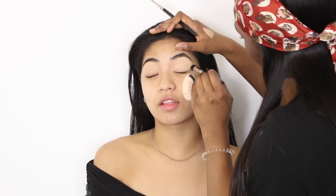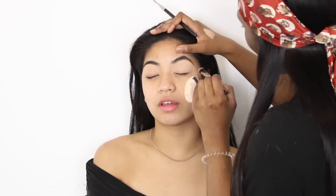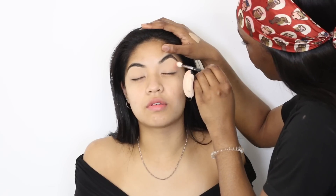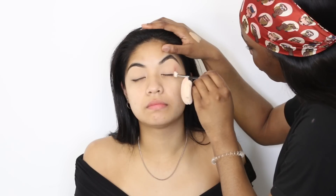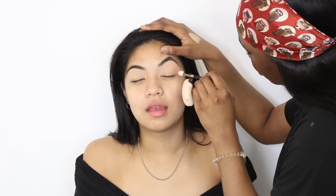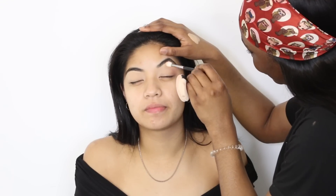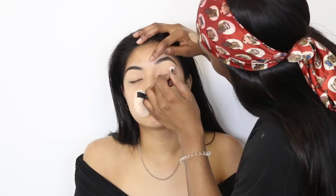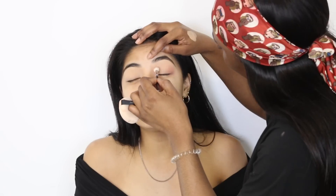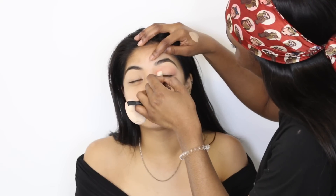Then I'm gonna take that same concealer and put it all over her eyelid — this is gonna act as the base for the eyeshadow. I'm now setting that base with a loose translucent setting powder. Then I'm taking a peachy-pink color and working it through her crease using circular buffing motions. I want to create a tiny, subtle eye — nothing too crazy — working from the outer corner and then the inner corner, then using a really fluffy brush to blend those two corners together.